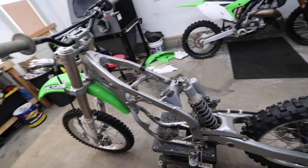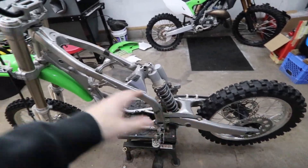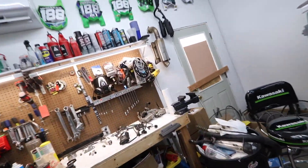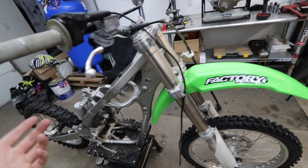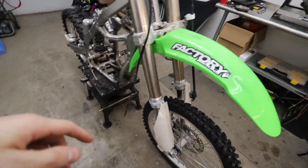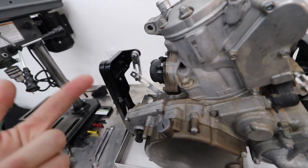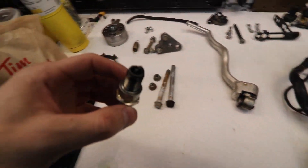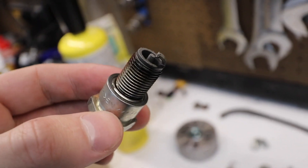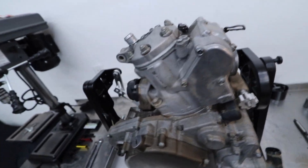Alright, so we got the bike torn down. I don't think I'm going to tear it down any further because I don't think I'm going to use most of these parts right now. I've got most of the stuff off, laid out and ready to get cleaned up and put back on. I'll probably take off a couple other little things to put in the blast cabinet to clean up, but for this video I'm going to dive into the engine and see what kind of damage we did — this is what I'm most excited for.